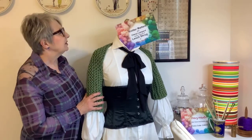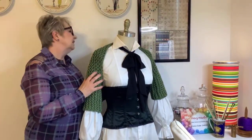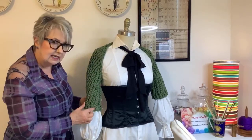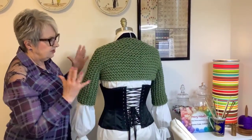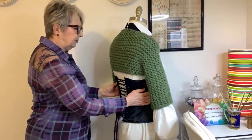This darling little shrug is knitted in one piece and then you stitch up the sleeves, which I'll show you how to do later. It's the perfect little garment to top off an outfit or to add a little pop of colour to it.